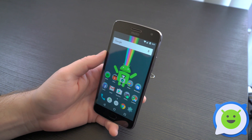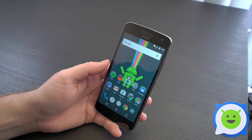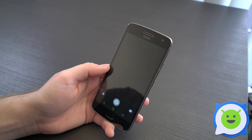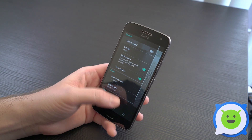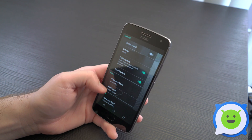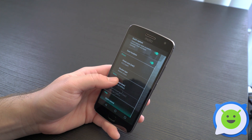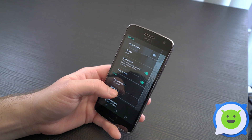For this video, you're going to want to choose use it as portable storage. This will allow some applications, like your camera, to store or basically save images, videos, and 4K videos to the SD card instead of the internal storage on your phone, and sort of alleviate some of the storage space.